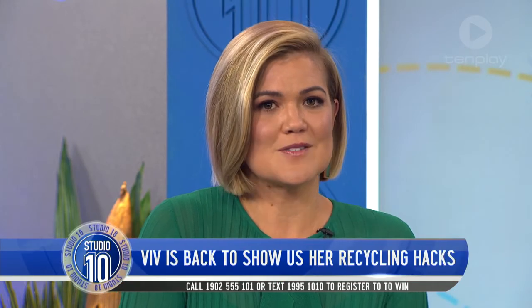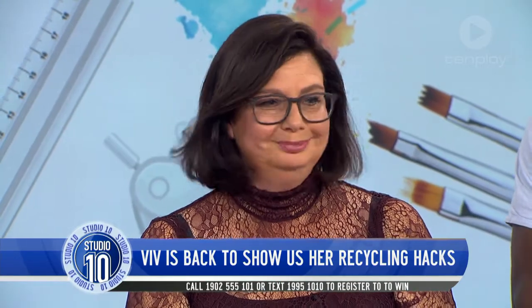Here at Studio 10 we love a good life hack, and today we are tackling the ordinary items that you have around the house and telling you how you can breathe a little life back into them through recycling. Here to walk us through it is our resident hack-spert, Viv Anthon.